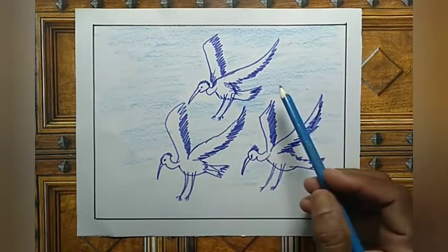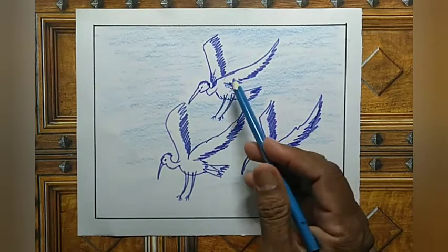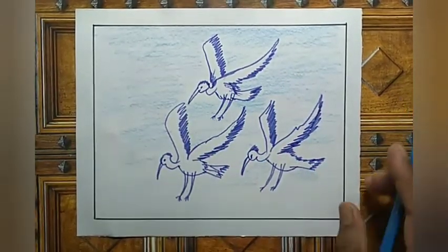Okay, see — now draw with pencil only first, then sketch pen for all the outlines, and shade the background with light blue color shading like this. Okay, do neatly. Thank you.